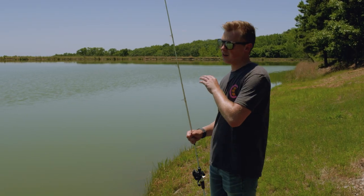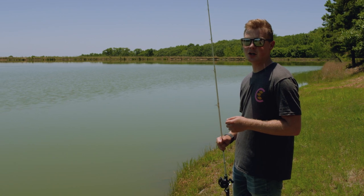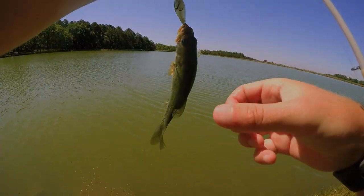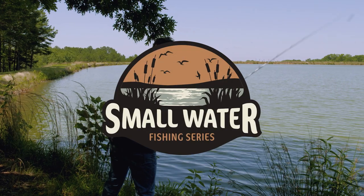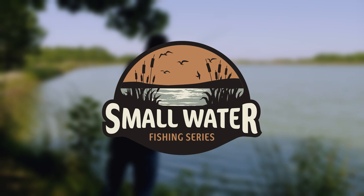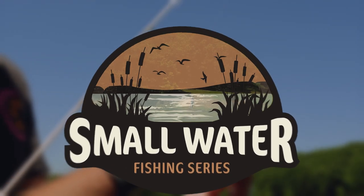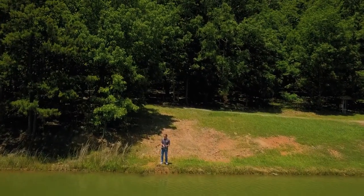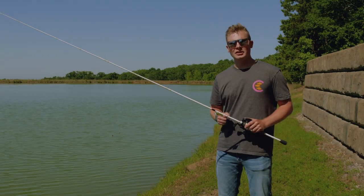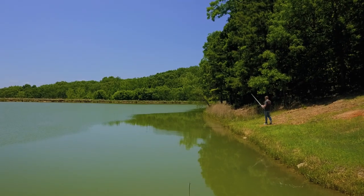No matter how hard we overthink all the conditions involved in fishing, sometimes all it is, is the color. Having the right color is super important in small water fishing. Sometimes putting on a new color can look like a completely different bait to those fish. So it can be about having the right color instead of the right bait.